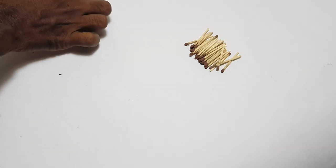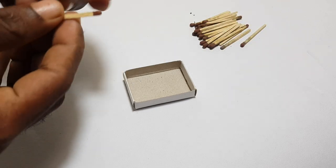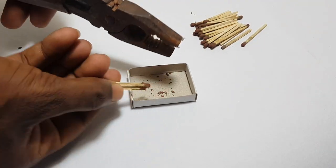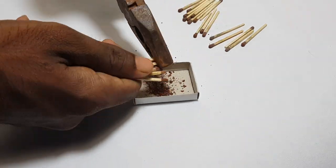We need to take a bottle and put a bottle in a box and separate this. Put a player here and put a bottle here.